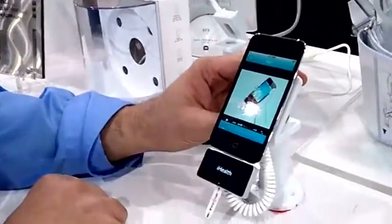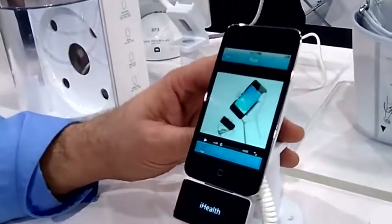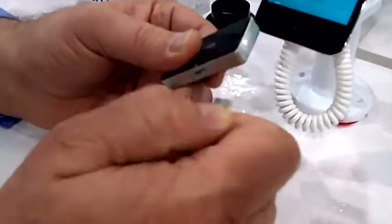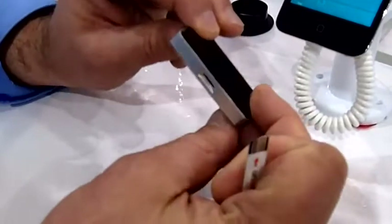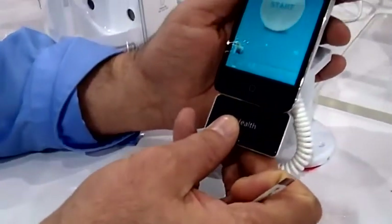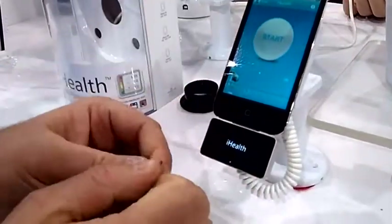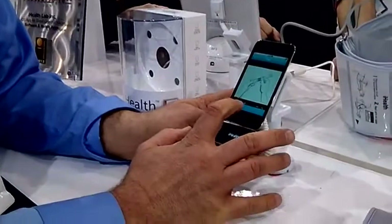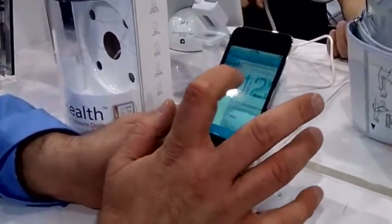This is our new iHealth blood glucose meter, or what's better known as a glucometer. It's a simple, compact form factor — this is the reader, and it has a slot in the bottom. Since your brother is a diabetic, you've probably seen him prick his finger and put blood on the tip of a test strip, insert it, and get a reading that looks like this.